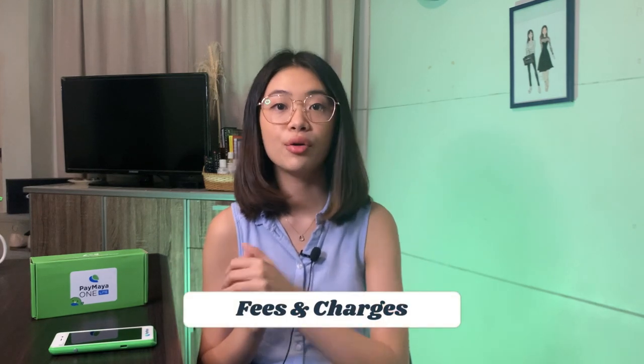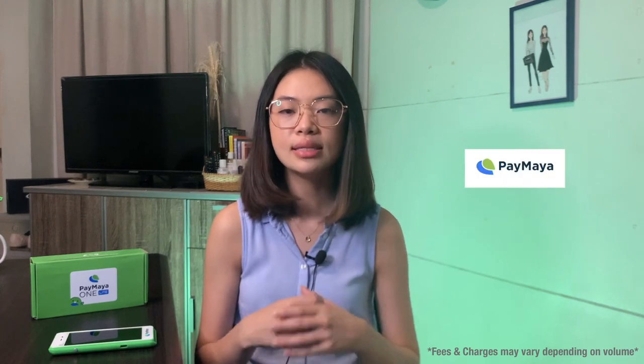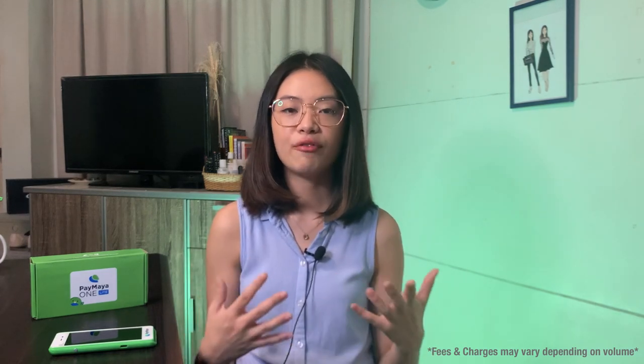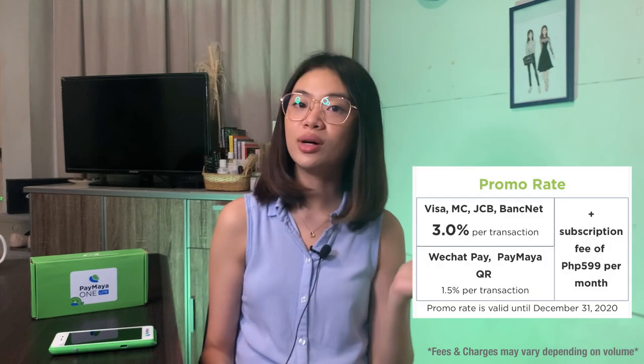If you're not familiar with how credit card terminals work and how you get charged, it's basically on a commission rate basis. For Visa, MasterCard, JCB, and Banknet, Paymaya charges a 3.5% commission. For QR codes, it's 1.5% per transaction. Other than the commission, there's also a subscription fee of 599 pesos a month. Currently, Paymaya is having a promo — instead of 3.5% per transaction when transacting with a card, it's down to 3% per transaction, and this is until December 31, 2020.